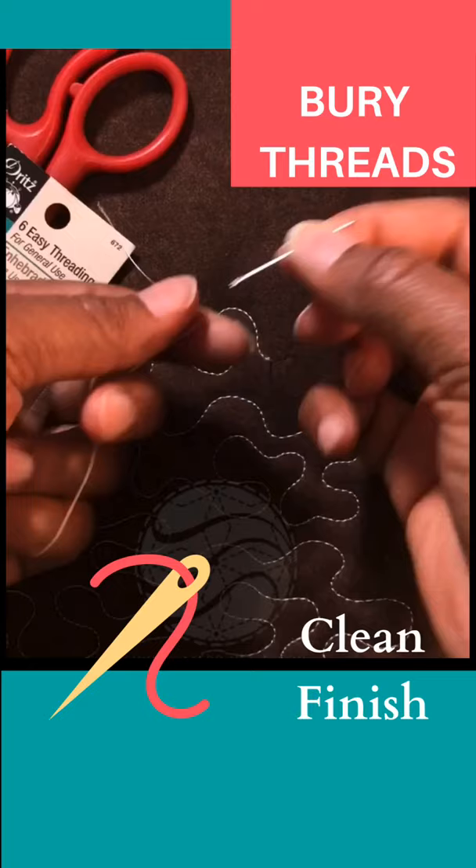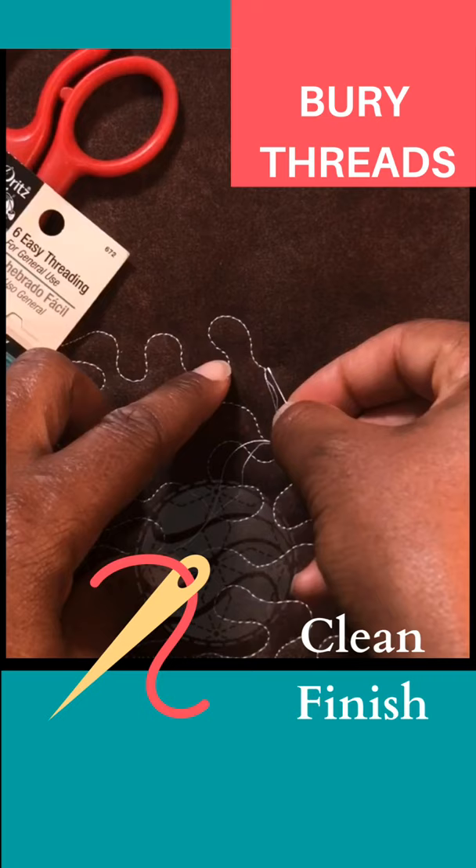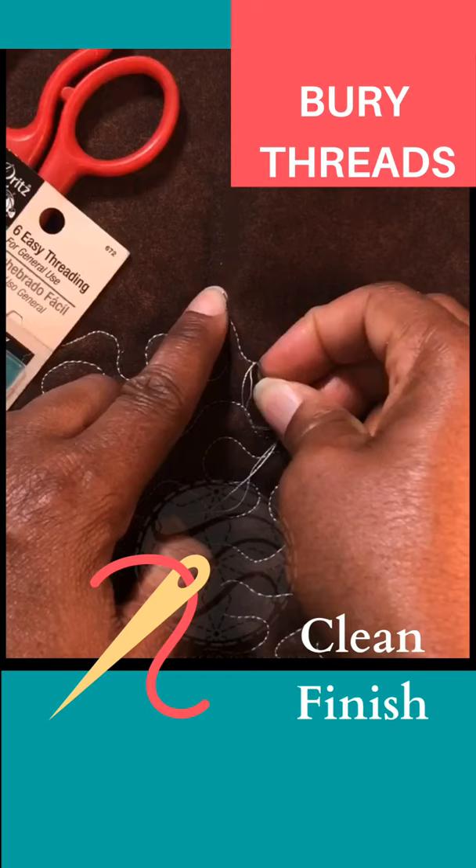Take this easy-threading needle with the end that's open in the back and apply pressure — so now the needle is threaded. I'm going to bury the thread, putting the needle very close to that last stitch, right into the batting and then up to the top. Tug, and now you have a neat, clean finish.